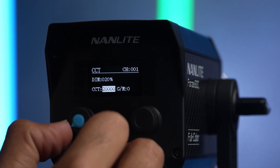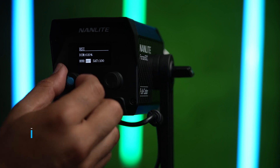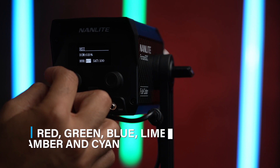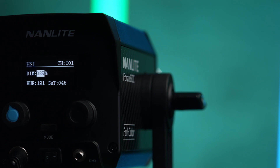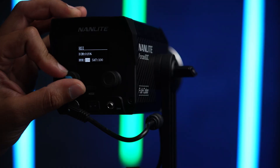The Forza 60C is not just RGB — it's RGBLAC: red, green, blue, lime, amber, and cyan. There's more color information to create more color reproduction, and it also gives you more flexibility within the saturation of color. So if you go into lower saturation, you're still going to see that richness in the color that you're creating.